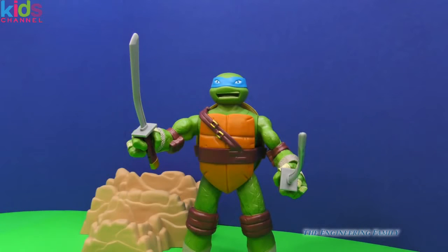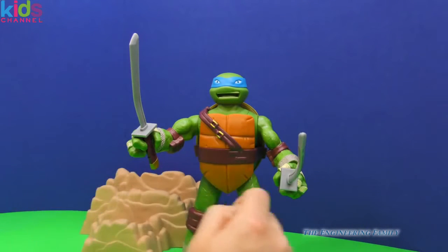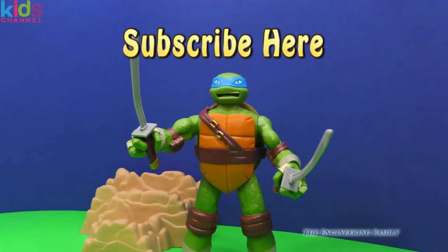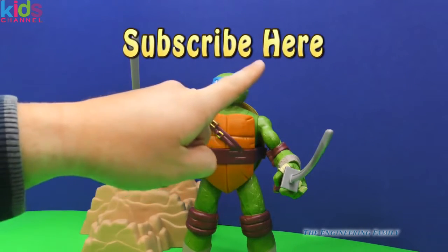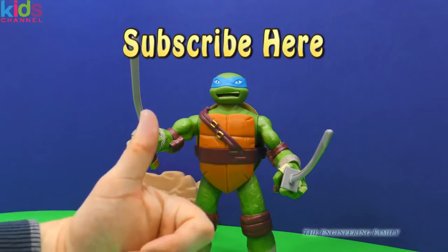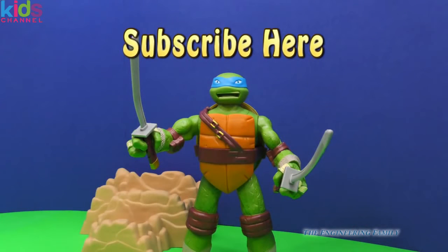Leave me a message and let me know which one's your favorite. Also, up here it says subscribe — the Engineering Family has a few other ideas for Teenage Mutant Ninja Turtles videos and we really want you to see them. So if you like it, make sure you push subscribe so you can watch all of our videos. Also make sure you type in the comments that you subscribe so we can say thank you. Give us a like — we haven't done a lot of Teenage Mutant Ninja Turtle videos yet, but if you put a lot of likes, we're definitely going to do more, because that means we know that you like them and we like making videos that you like.